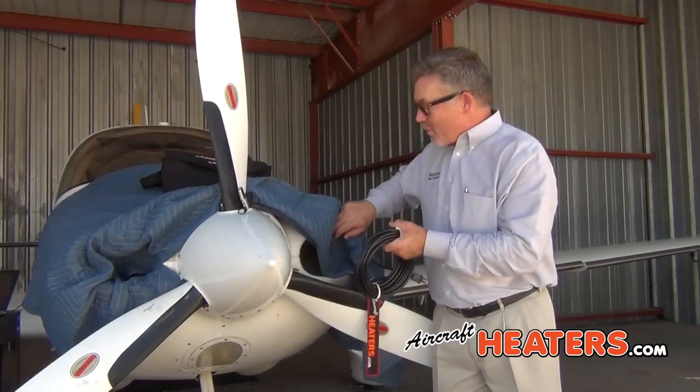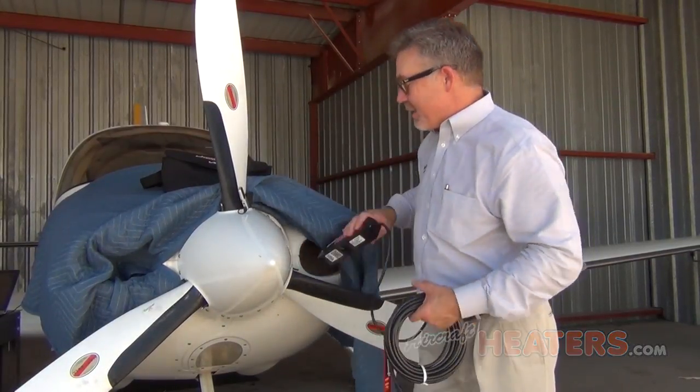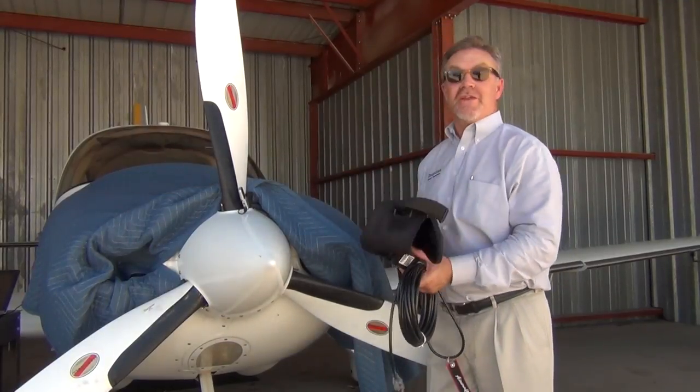When you're done, you roll up your cord, pull this out, throw it in your bag, and you are on your way and ready to go.